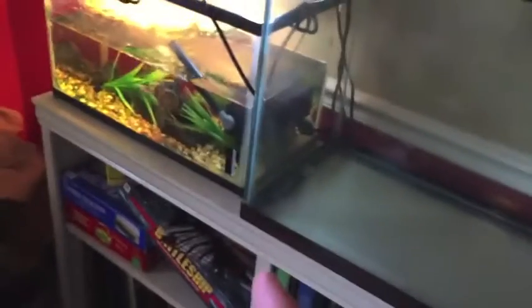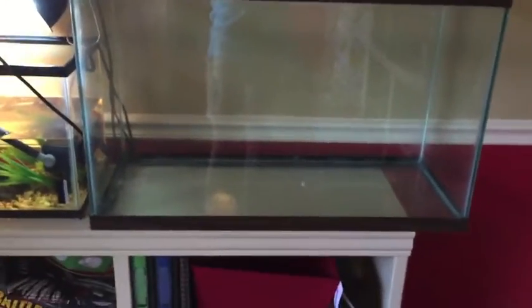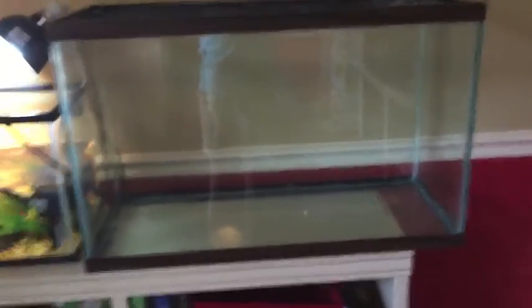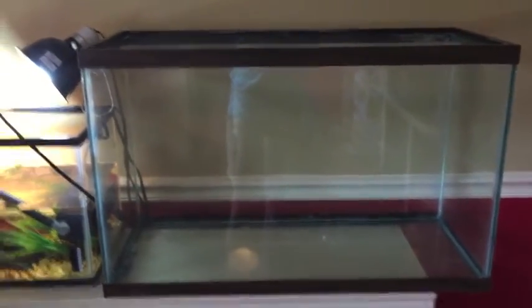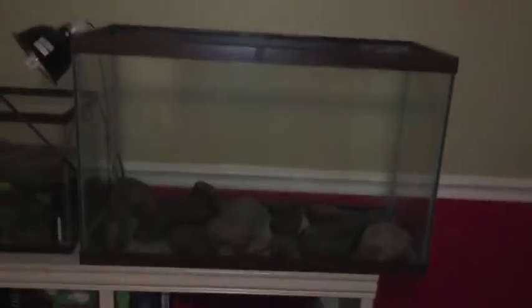I've got to move this tank. This might take me until tomorrow to complete because it's late afternoon and I've got to go to work in a little bit. Okay, I'm back from work. I did not get much done. It's about 9 o'clock.